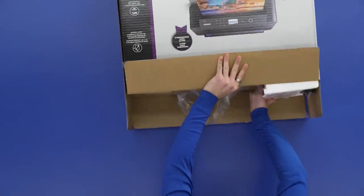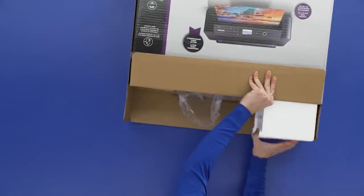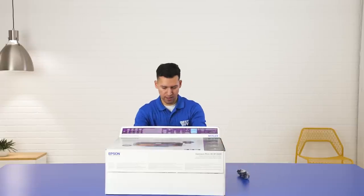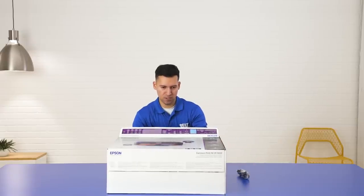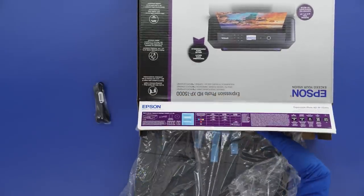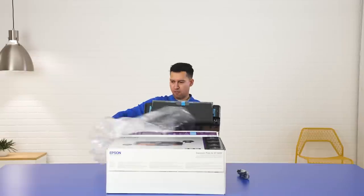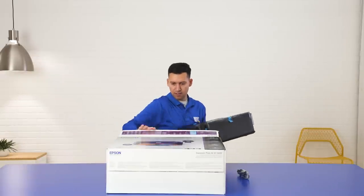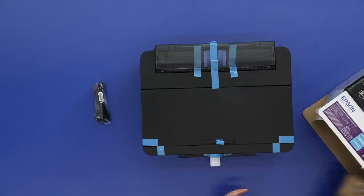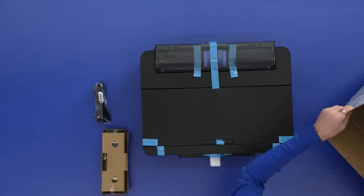All right, let's take a look at what we have here. A little foam here for security. Got a cord already right there, and let's pull the printer itself out. We've got the printer over here. Let's see what else we've got in the box. And we've got our ink cartridges right there.